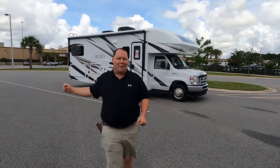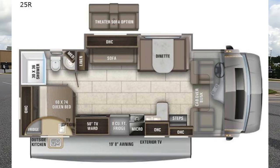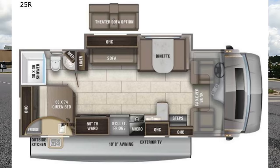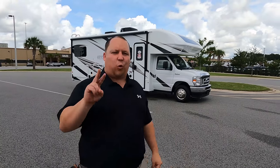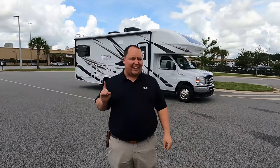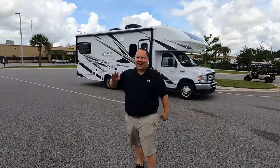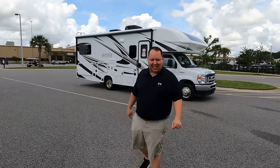Hey everyone, I'm Matt. Welcome back to another video. Today I am super excited. We are taking a look at one of my favorite Class C motorhomes of all time. This is a 2022 Integra Coach Odyssey Model 25R. We are going to take a look at the outside features first, then the inside features. Then we're going to give you three things we love about the Odyssey and three things we dislike about it.